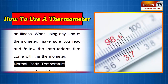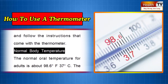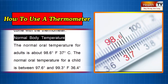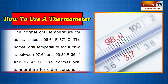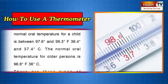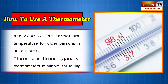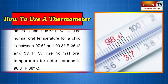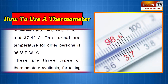Normal body temperature. The normal oral temperature for adults is about 98.6 degrees Fahrenheit. The normal oral temperature for a child is between 97.6 degrees and 99.3 degrees Fahrenheit. The normal oral temperature for older persons is 96.8 degrees Fahrenheit.